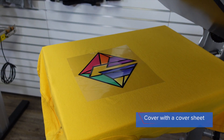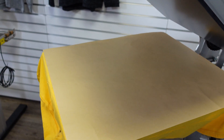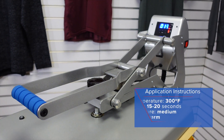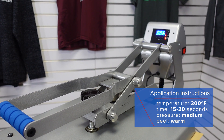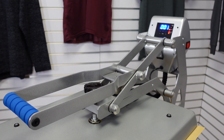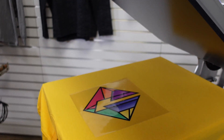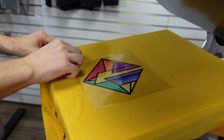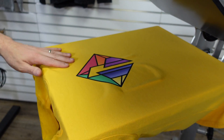Cover it with the cover sheet and heat apply. Once the application has concluded, express print is a warm peel, which means I'll give the print just about five seconds and then grab the corner and peel away at a 45 degree angle to reveal my full color logo.